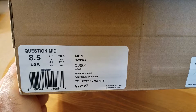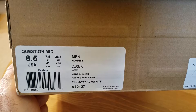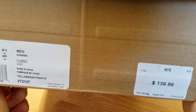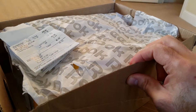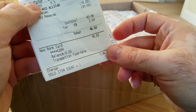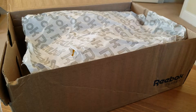This is the model — Reebok Question Mid, size eight and a half, my regular size. The yellow, navy, and white, otherwise known as the All-Star Game colorway. Original price: $140. Obviously I didn't pay that price — grabbed them from Finish Line.